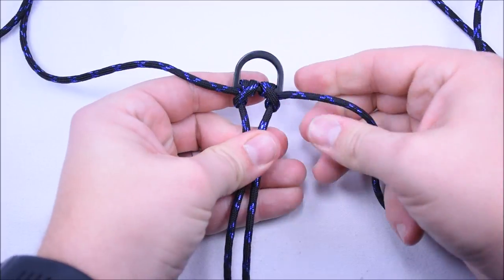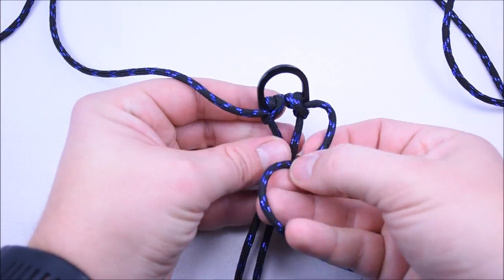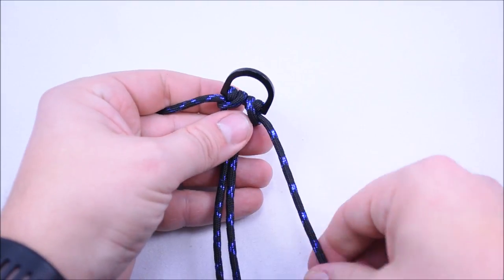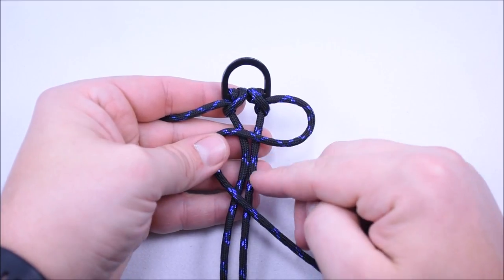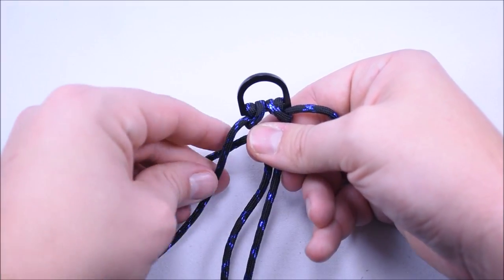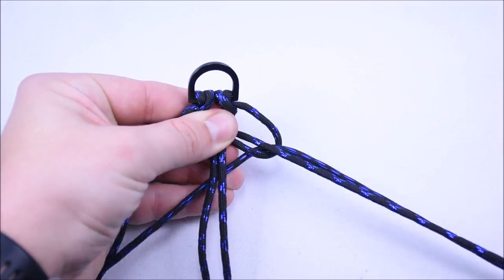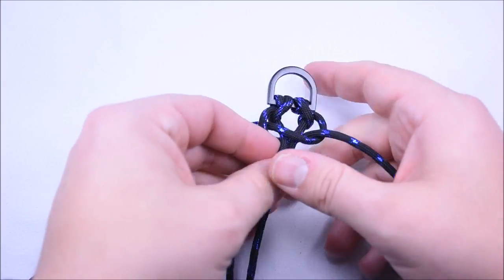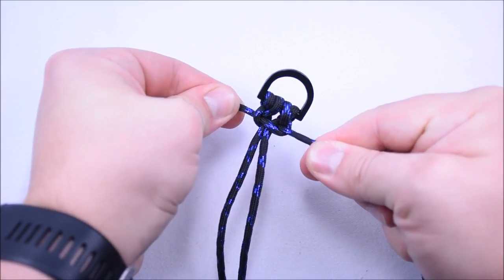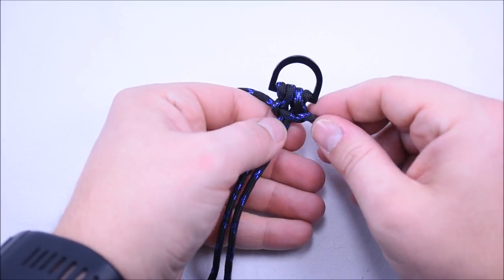Now once we have this nice and tight we can go ahead and start tying our Cobra stitch, and then we'll go back over and do a Cobra on the way back through. To create the Cobra, one cord goes off to the left, one cord off to the right. Create a loop on the right, bringing that cord over the two center strands and off to the left. Your left cord crosses over top of your right cord, goes behind everything, and up through that loop on the right. Pull that nice and tight.